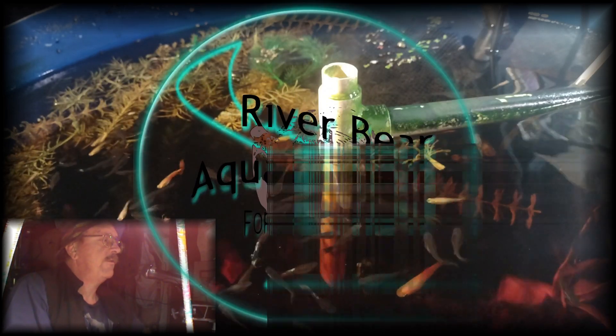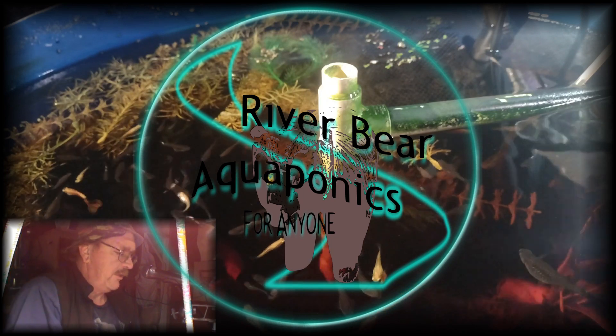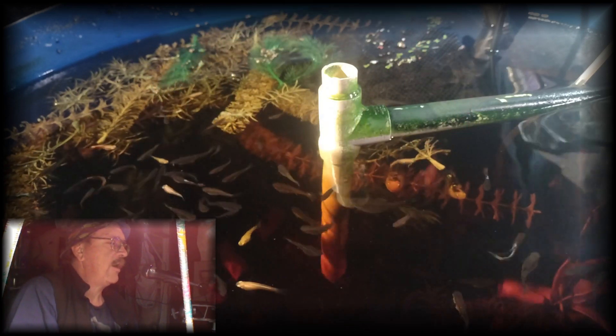Hey everybody, I'd like to talk to you a little bit about my aquaponic system and what its true capabilities are when it comes to a small fish aquaponic system.